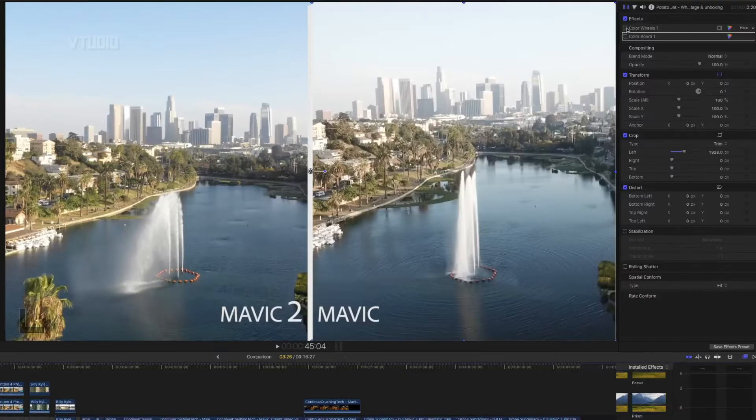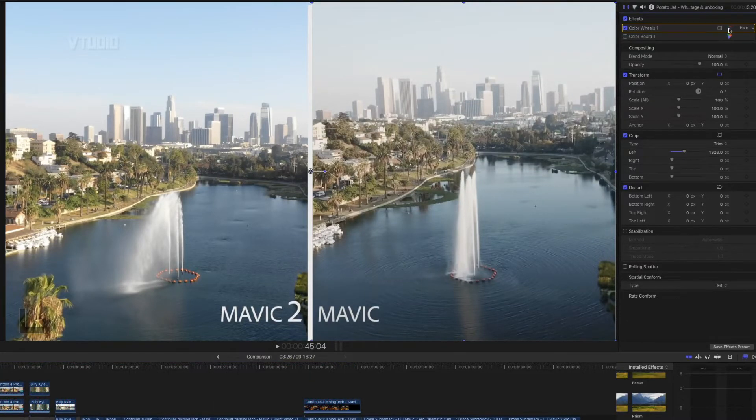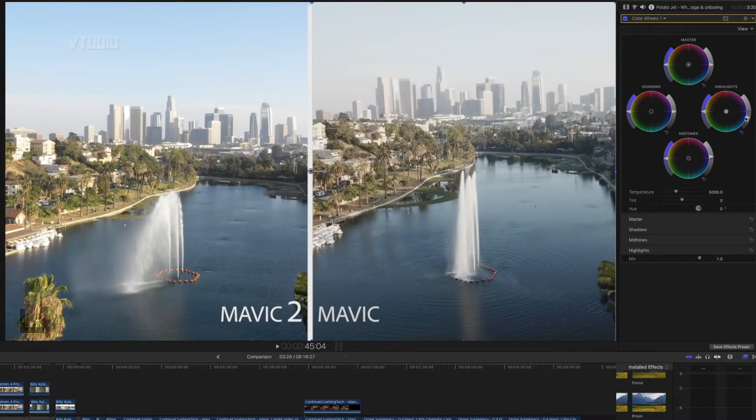Next up let's look at Potato Jet — he's awesome, you gotta check him out. All I've done here is added a little color wheel again. Before and after — well, not that much difference, they still look different. I played around a little bit with the colors to try to make them match, but I think the main difference is the highlights. By default they're a bit too bright — you can see a lot of detail is lost in the sky — but by reducing them you get that detail back.